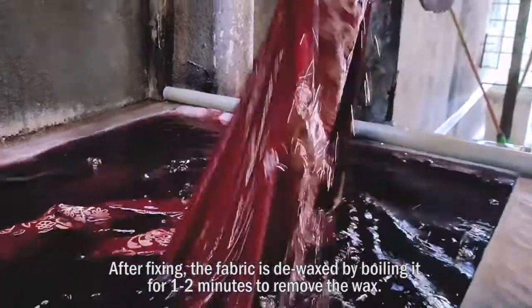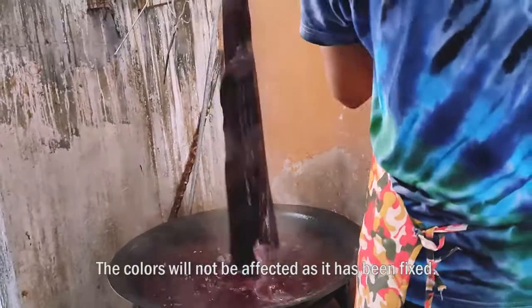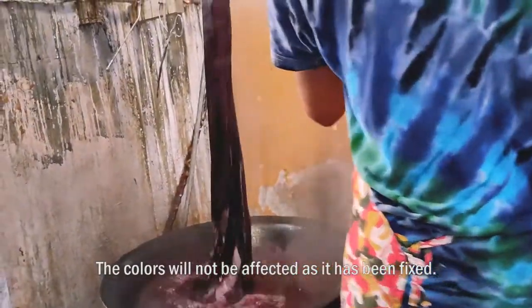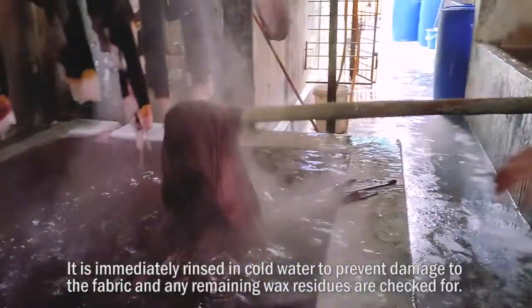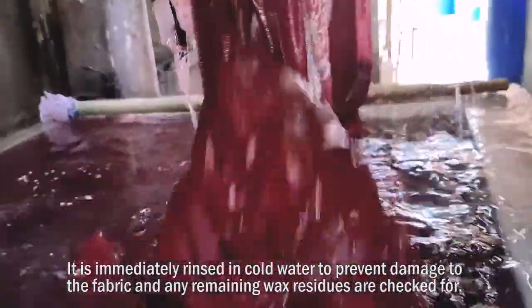After fixing, the fabric is de-waxed by boiling it for 1 to 2 minutes to remove the wax. The colours will not be affected as they have already been fixed. It is immediately rinsed in cold water to prevent damage to the fabric, and any remaining wax residues are checked.